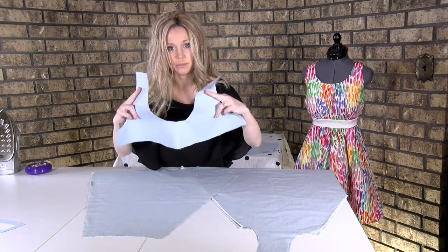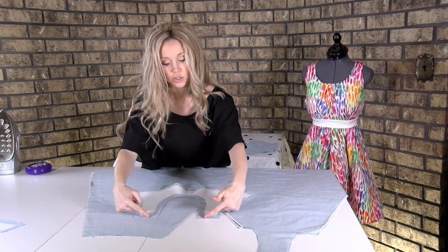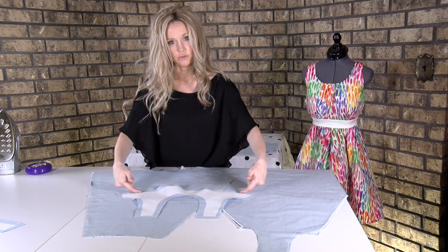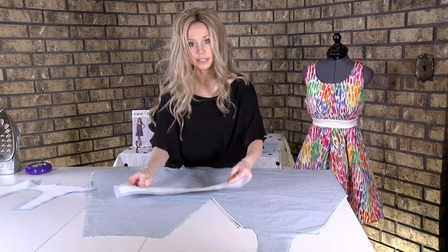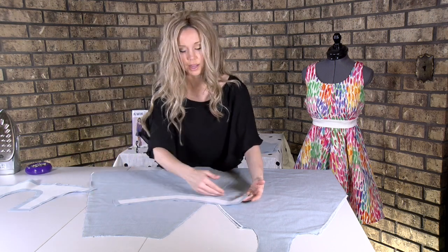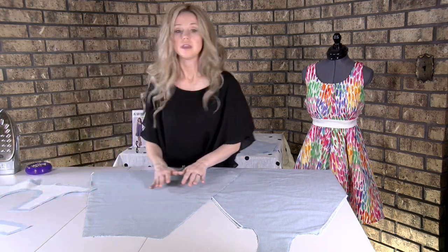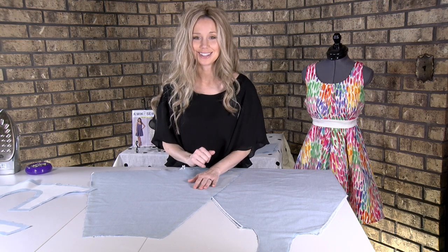Then number two, pattern piece number two, you're going to want to serge at the shoulder seam right here and then at the edge right up here. Pattern piece five, you're going to do it again at the bottom right there. If you don't have a serger, we'll start with our sewing here next.